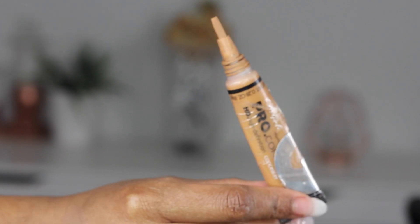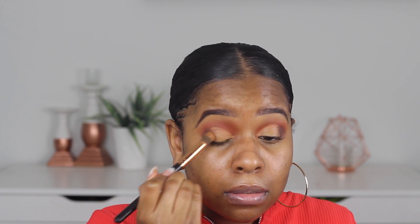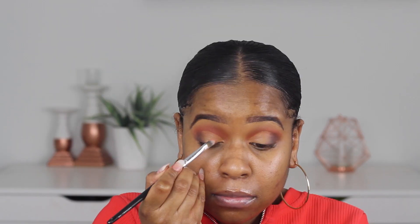Next I'm taking my concealer and applying that on my lid — this is just going to help that colour I put on my lid top. I'm putting that all over my lid, pretty much half to three quarters of my lid. I'm blending that brown colour with the concealer, making sure I have that V forming. Then I'm going in with this lighter orange shade in the colour Eden and applying this all over my lid.